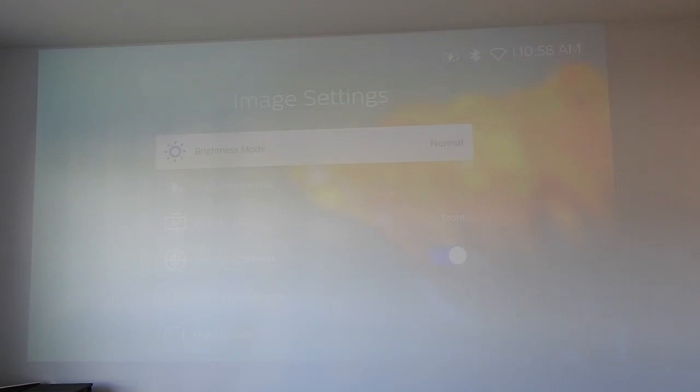Let's change the setting to a different image mode and see how it improves the quality of the image. We go to the setting on top, then projector setting, then image — currently on energy saver. Now let's switch to normal mode.